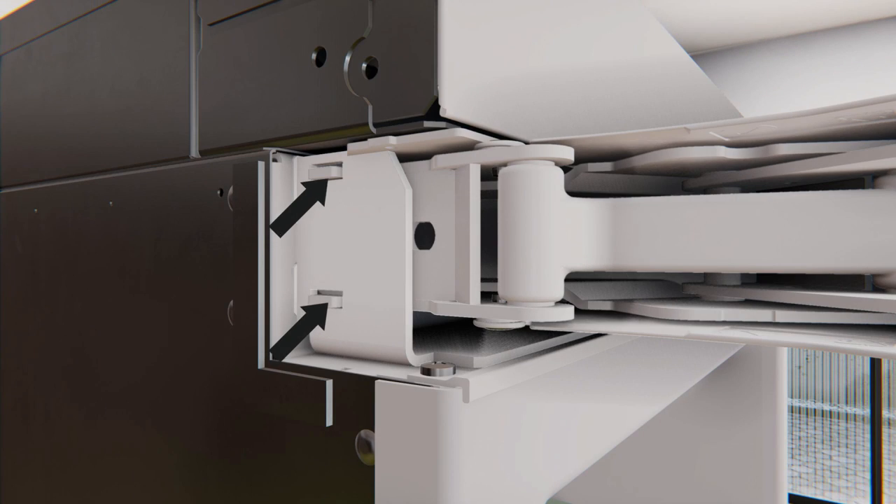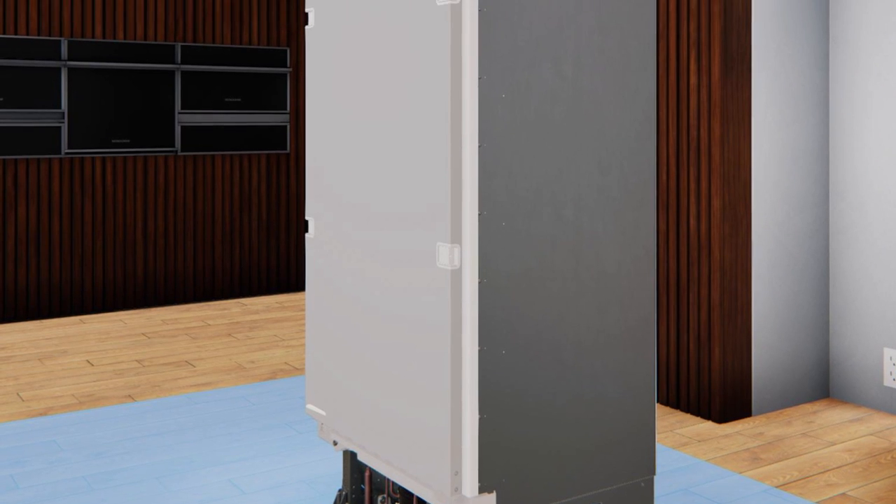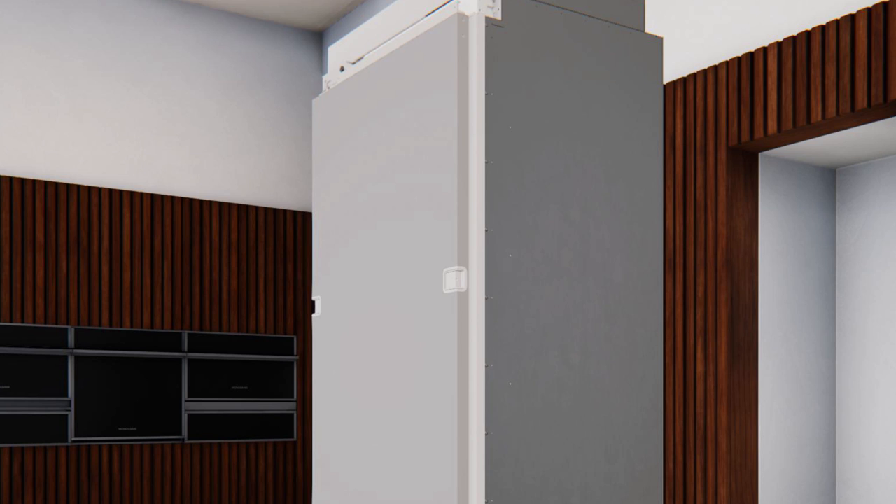Before tightening the screws, ensure that the two tabs on the hinges are inserted into the rectangular slots on the outside of the hinge brackets. Tighten the bottom and top screws to 45 inch-pounds. Carefully ensure the door closes correctly and the gasket aligns with the case. The installation procedure to reverse the door swing is now complete.